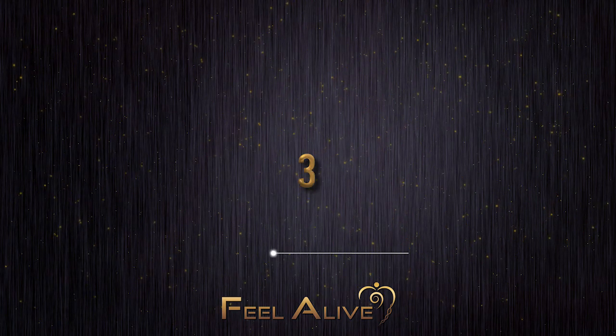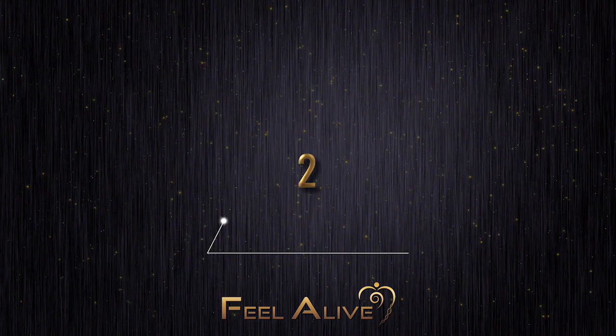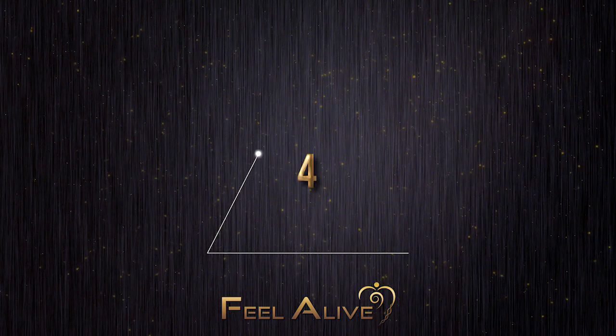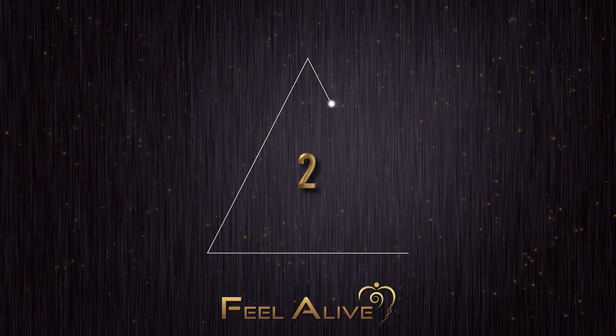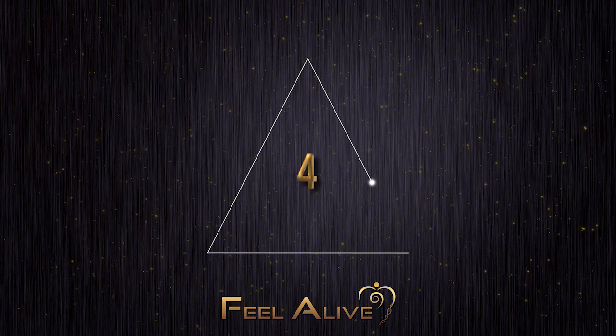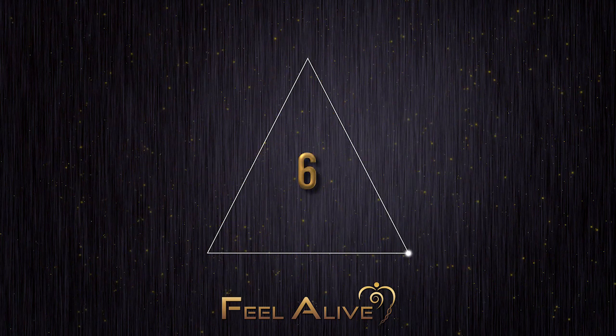In, two, three. Out, two, three, four, five, six. Hold, two, three, four, five, six.